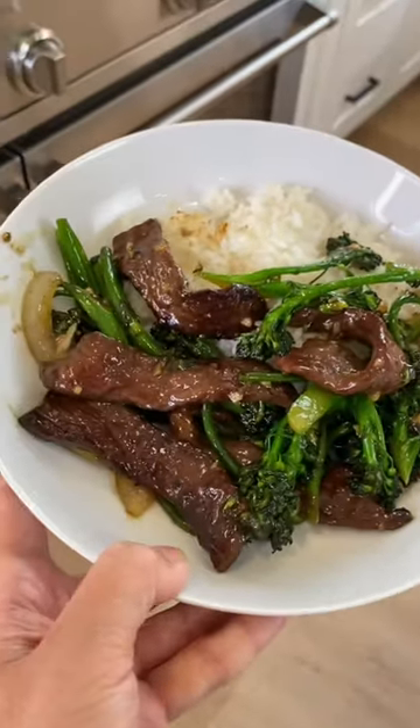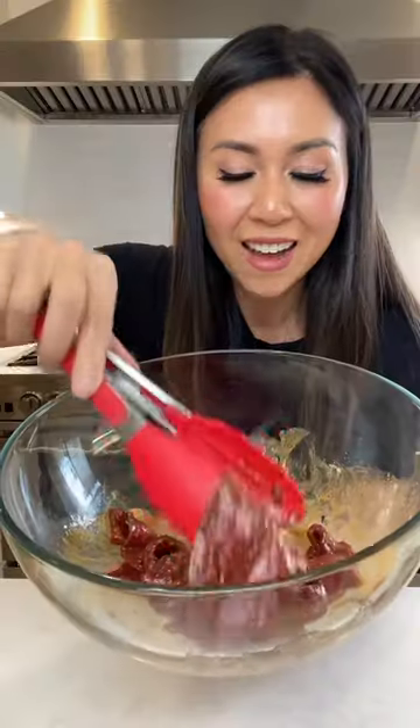I just made this beef and broccoli in this wok. I forgot to hit record when I was marinating my steak, so in here is baking soda to tenderize the steak. There's soy sauce, sesame oil, thick soy sauce to color the steak, and a little rice vinegar and cornstarch.